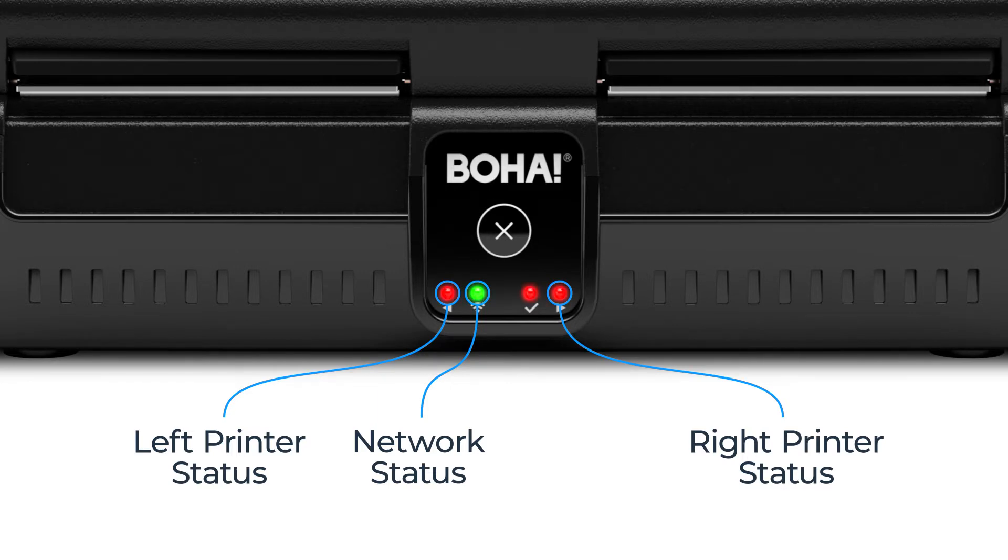The initialization of the BOHA workstation is complete when the system status LED turns green. This can take up to a minute.